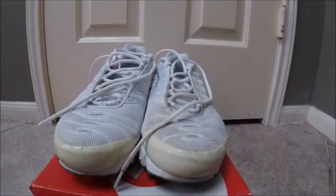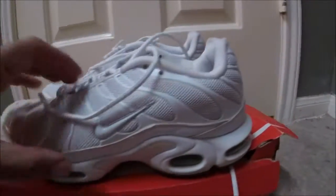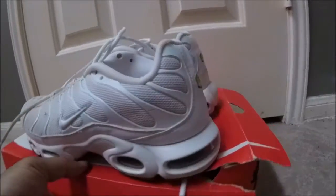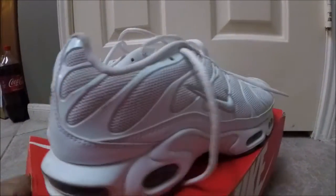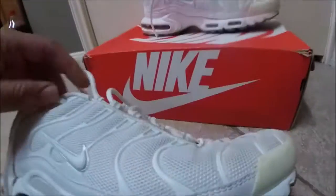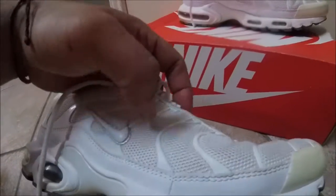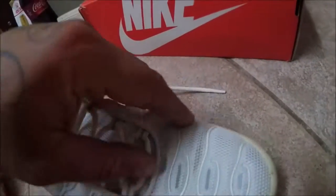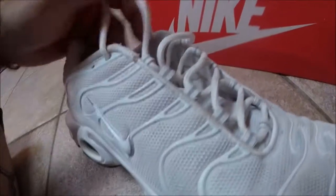Seductive souls coming at you. Got a pair of all white Air Maxes right here — they've been brought to me to slightly customize, nothing major, just keep it simple. What they want is all this right here inside the lines colored navy blue for the Titans colors.